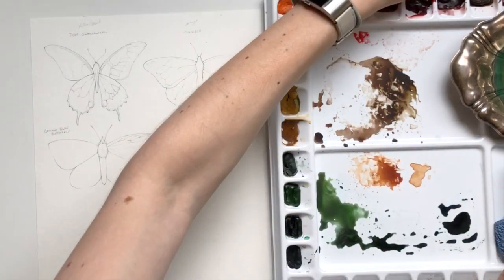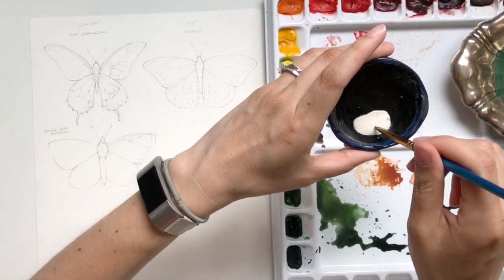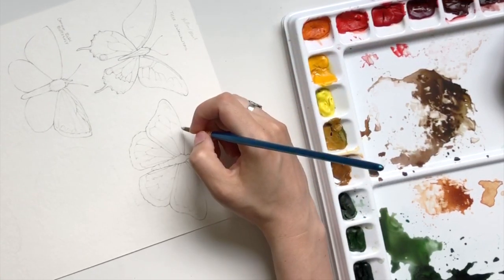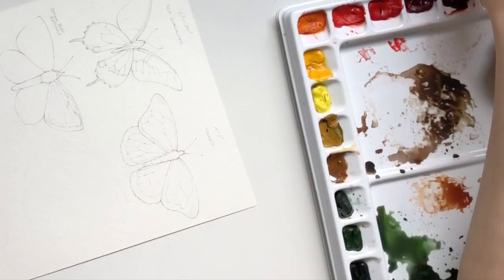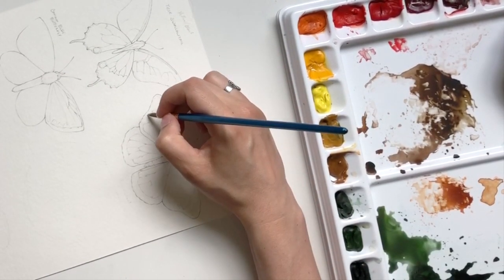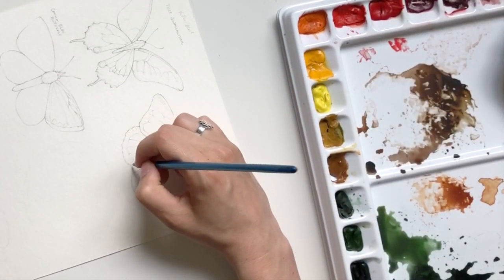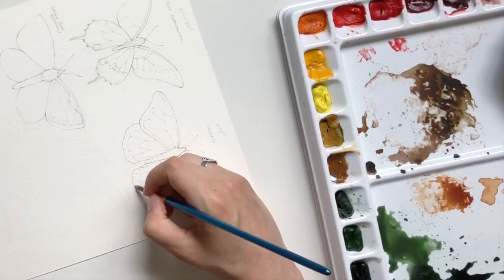To start off I'm going to use masking fluid. If you've never used masking fluid or learned the simple trick to using it without ruining your brushes, I do have a full video on that where I troubleshoot things, so I'm using that method here. I'll have that video linked down below. The great thing about masking fluid is that it acts as a removable resist — the water will not adhere to the paper where the masking fluid is, but later you can remove it to reveal the paper left untouched underneath.